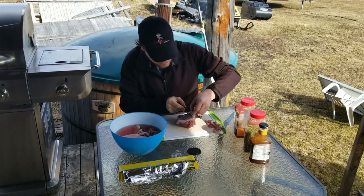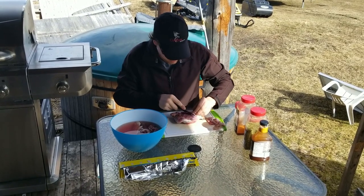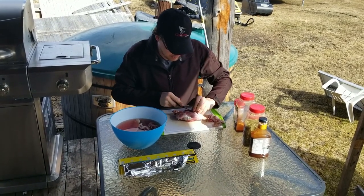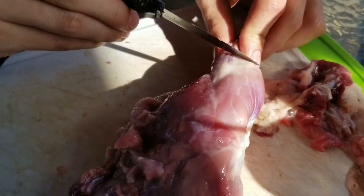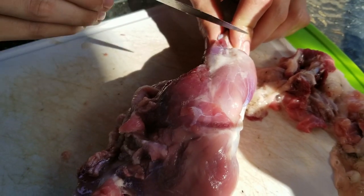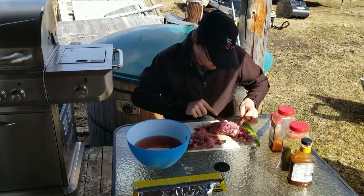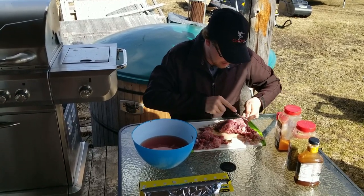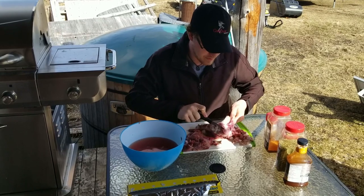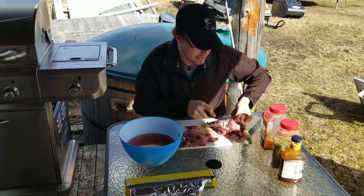They're also a very fatty animal, so we're going to have to take some precautions when we put them on the barbecue so we don't set the whole thing on fire. Now you can see this beaver meat is really nice pink meat — it actually looks a lot like ruffed grouse, if you have ever eaten ruffed grouse. So this is the last drumstick here, because obviously beavers only have two drumsticks on the back, unless you get a mutant beaver, in which case I wouldn't recommend eating it.